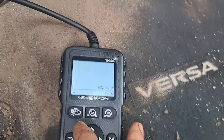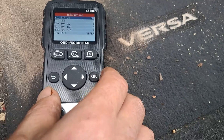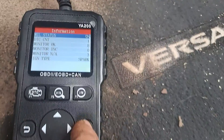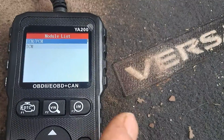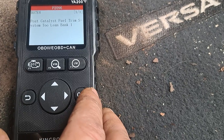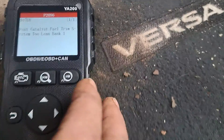All right, so I'll go back. I'm going to go up to diagnosis, and then we're going to hit ECM-PCM, okay, read codes, okay, stored codes, okay. Post-catalyst fuel trim system, two lean bank one.